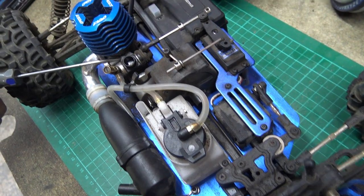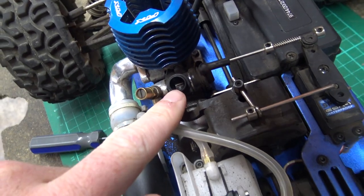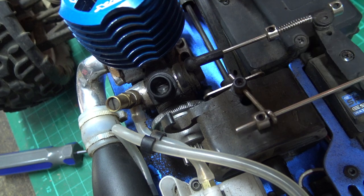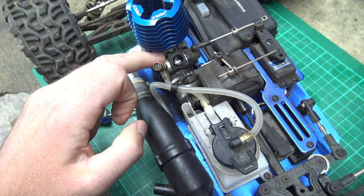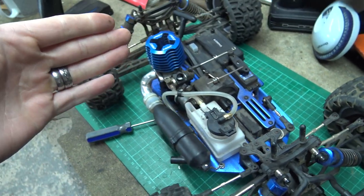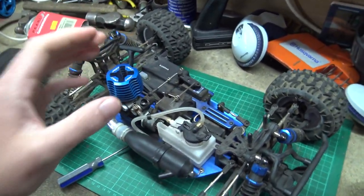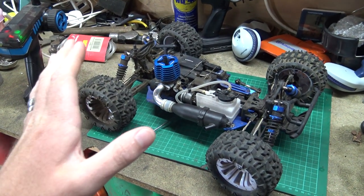So the tick over screw is now too far out — way too far out. You can see we've still got a good gap there because the servo is holding it in place, but the minute we put the brakes on it closes that gap and then brings it open again. Can you see that? We're no longer relying on the tick over screw to hold the throttle in place when we put the brakes on, so it's closing the throttle causing the engine to stop. The tick over screw and the servo work in unison to keep the engine on a tick over when you put the brakes on.